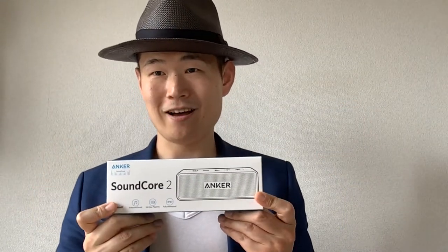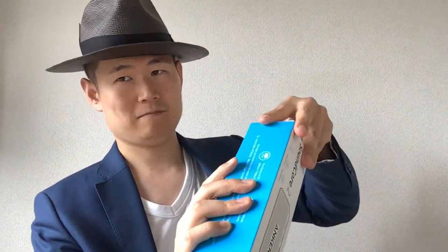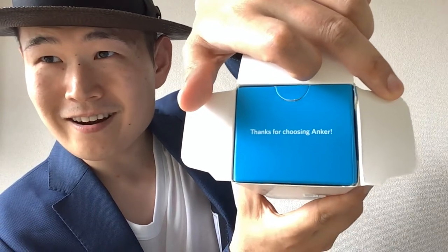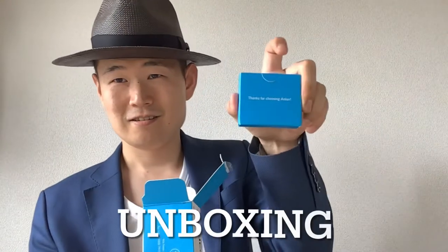So, let's check it out! Okay, let's open it up. Let me check this one. Thanks for choosing Anker!